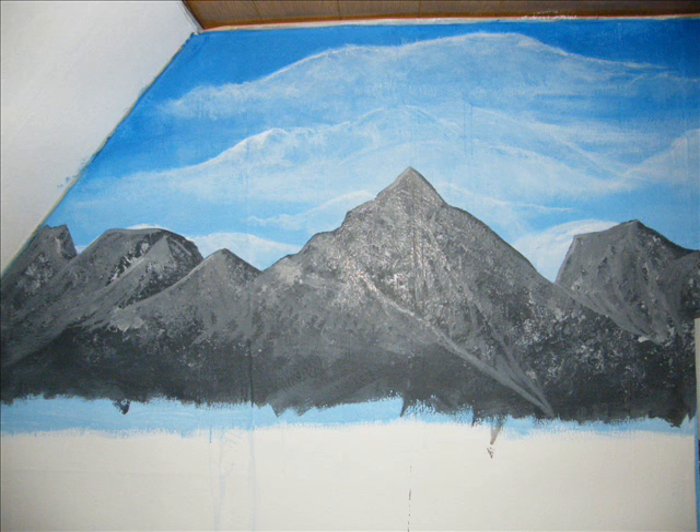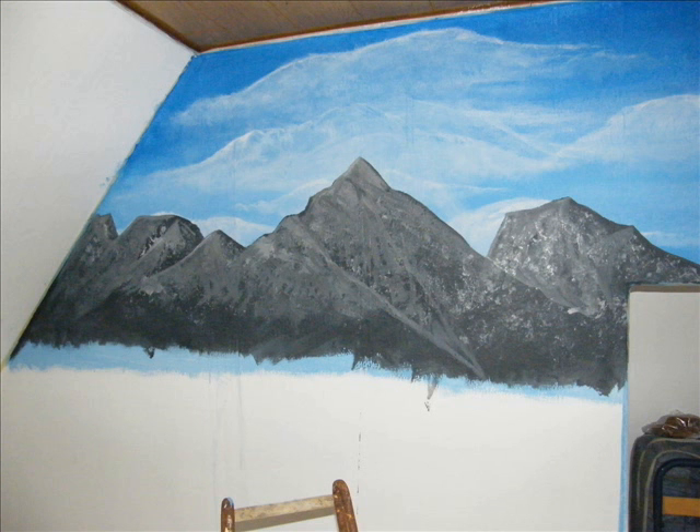Now the harder stuff begins. Here I put on different shades of grey, and I did that with some plastic foil — just tapped it on there and then smoothed it out with my brush. This can be pretty hard to do, so don't try this at home if you haven't done it on canvas first. Here we have it again from another angle where it's a little bit easier to see the shades.